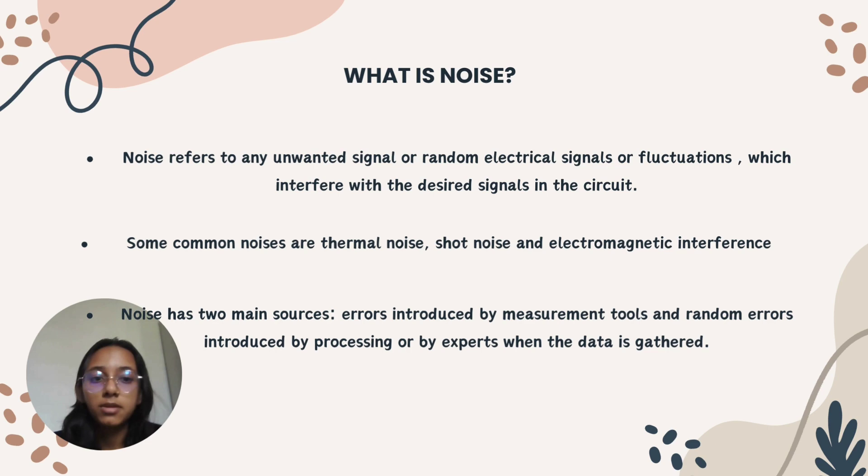Common noise types in a circuit include thermal noise, shot noise, and electromagnetic noise. Thermal noise arises from the random motion of charge carriers in a conductor at finite temperature — the op-amp is sensitive to heat, and reusing the same op-amp in the laboratory can change its sensitivity and increase noise. Shot noise arises from the discrete nature of electrical charge when current flows through a conductor composed of individual carriers such as electrons. Electromagnetic interference from external electronic devices or the environment can also induce unwanted signals in the circuit.